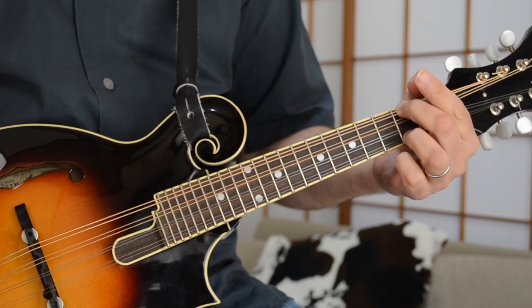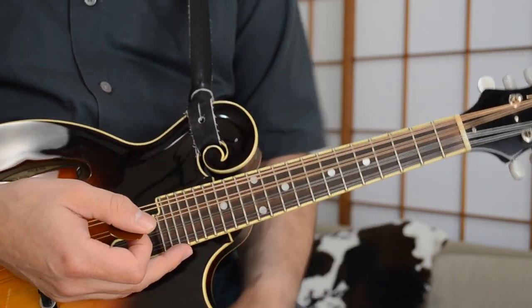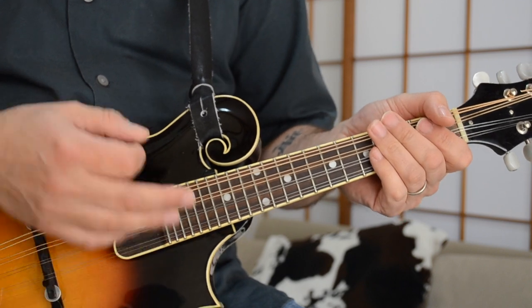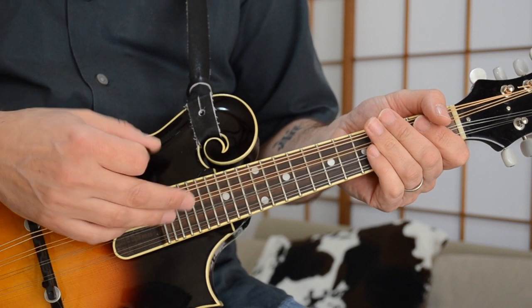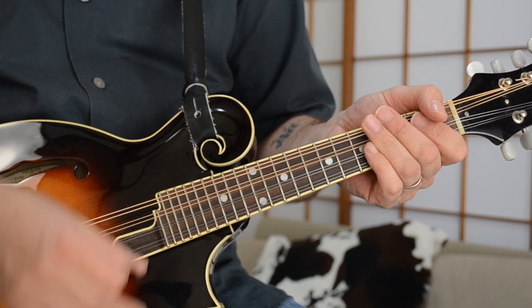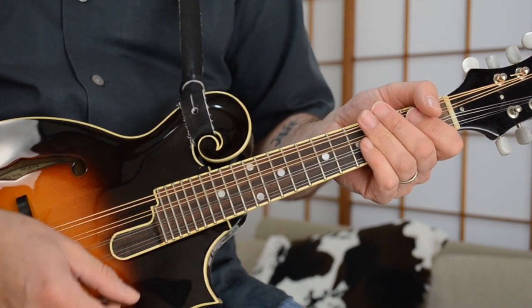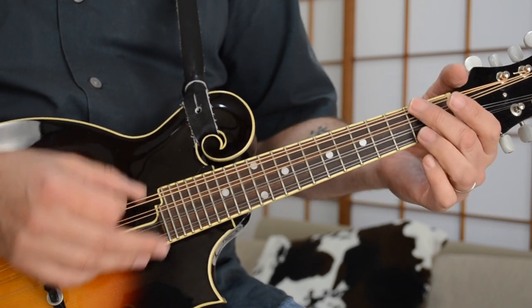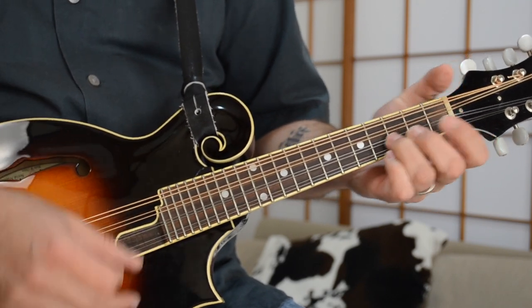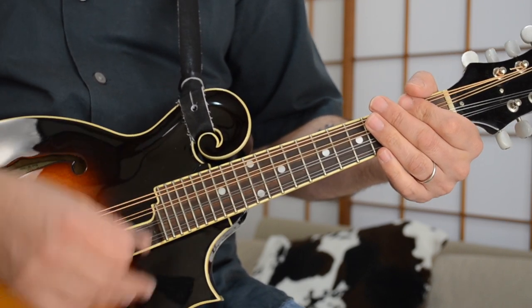So that's the main riff from Harvest Moon — it's a really nice little pattern. One of the most important things to remember with Neil Young is he has a very strong strumming hand. He's constantly keeping that strumming motion going on the acoustic guitar, and definitely you have to do that on this song as well.